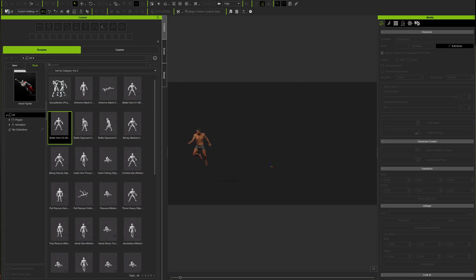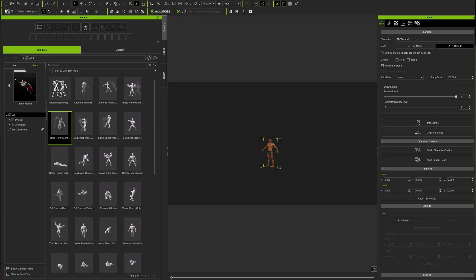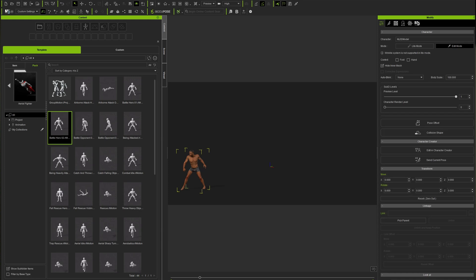After creating my own digi double inside Character Creator, I took it to another software called iClone — under the same company — and I was able to put animations on my character, which is super dope. I actually came up with this nice flying choke slam, literally exactly what I was looking for, and it came out amazing.